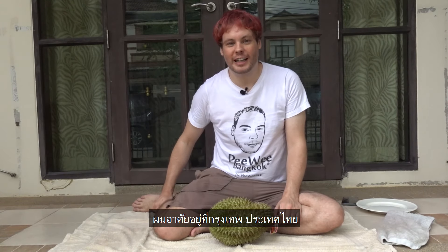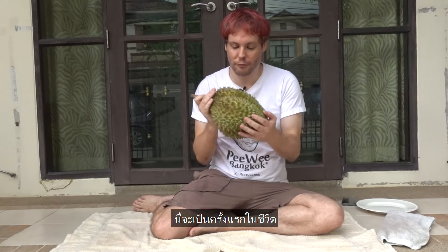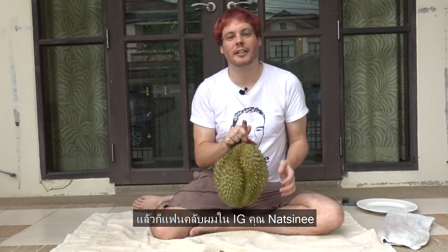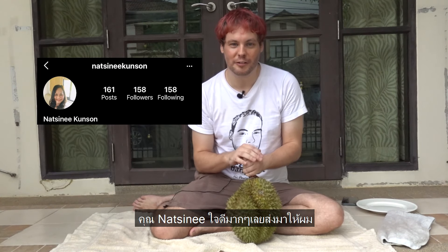My name is V, for everyone who doesn't know me yet. I live in Bangkok, Thailand, and today I have a nice durian. For the first time in my life I will try to open a durian by myself. My follower from Instagram was so nice to send it to me.